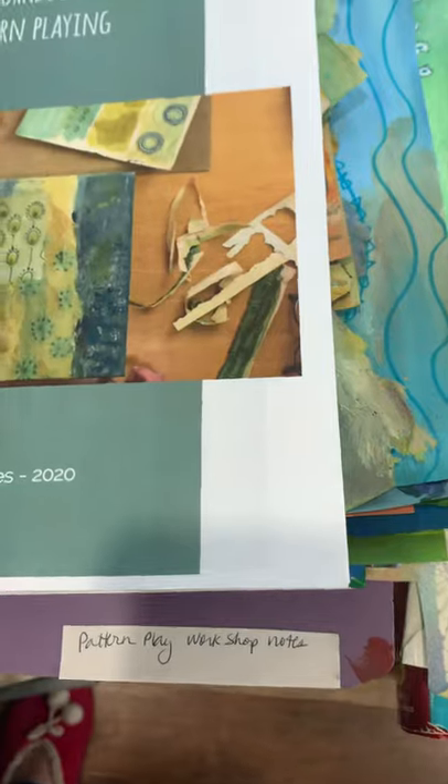Hi there, Lou's Workshop friends. I wanted to show you some of the pattern works I did. Here's my notes.